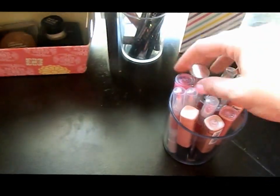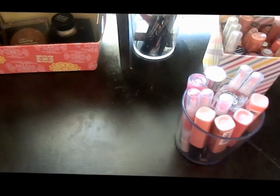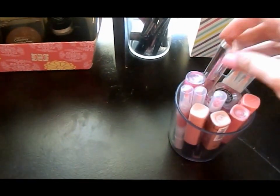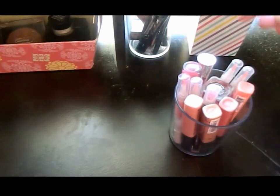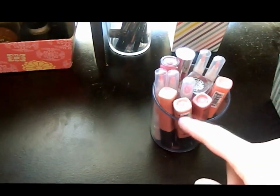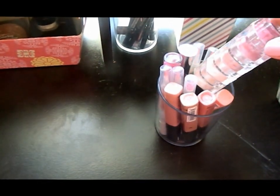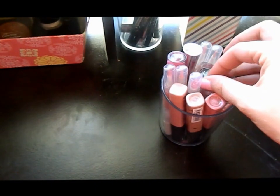And then in here are like taller lip glosses — so I have another Buxom one that's really big, two Buxom ones total, some ELF ones, my NYX, and then this little lip gloss thing that I got from Icene like a long time ago.